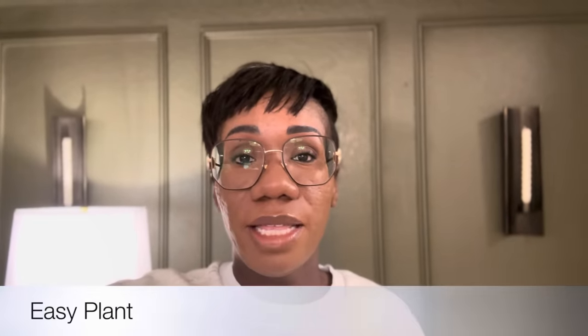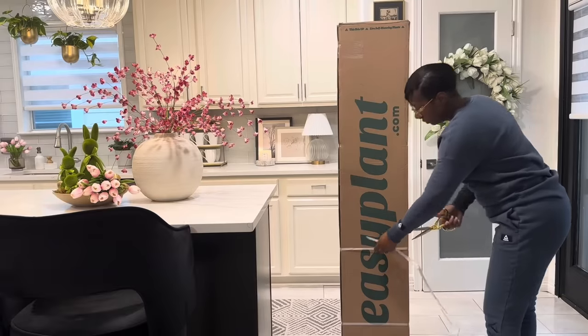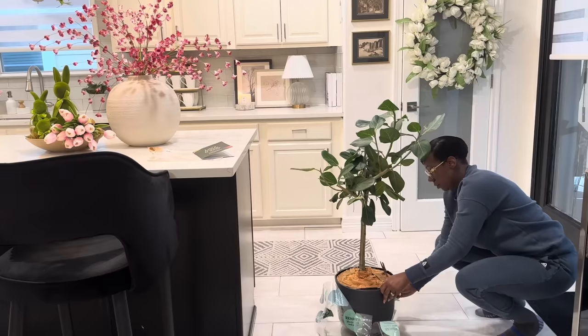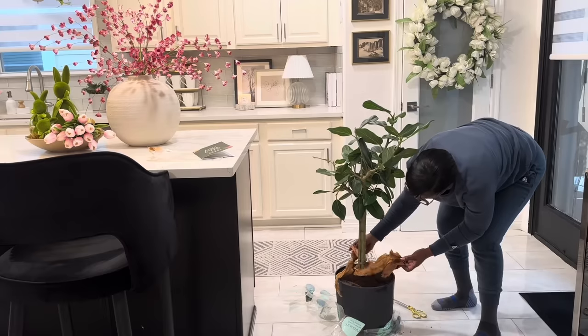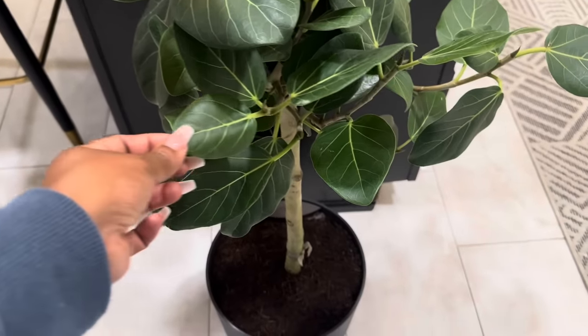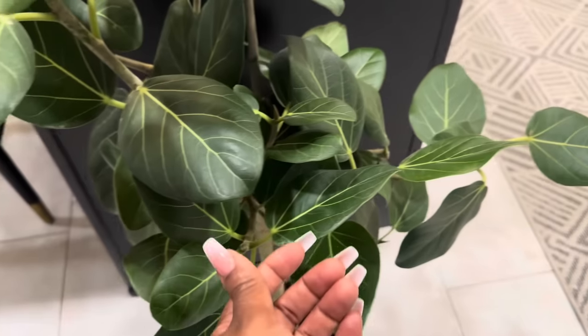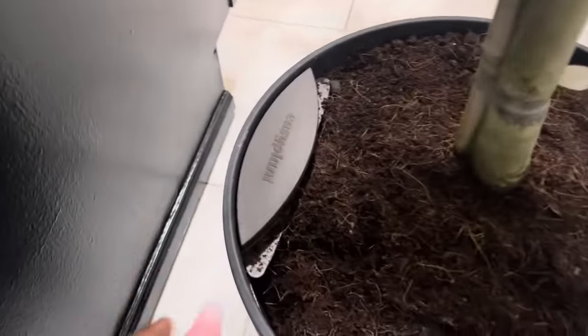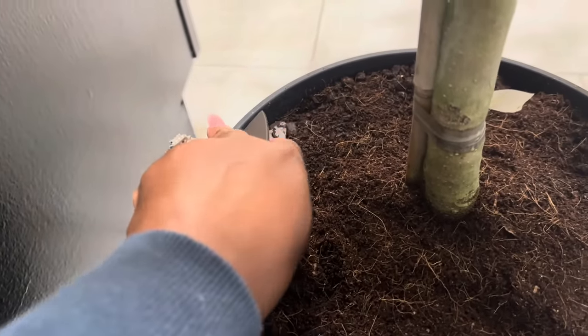I'd like to thank today's sponsor, Easy Plant. One way you can really enhance your space and add a luxury vibe is by adding greenery, whether it's faux or real. I love real plants, but taking care of them is a job — it can make owning a real plant very difficult. With Easy Plant, they take the guesswork out of it. All of their plants come in self-watering containers, which took two years to design. You only have to water these plants once a month, and the container gives the plant the water it needs on a regular basis.